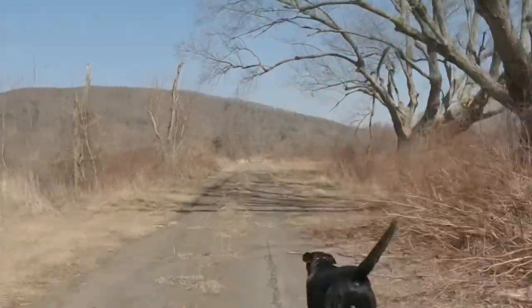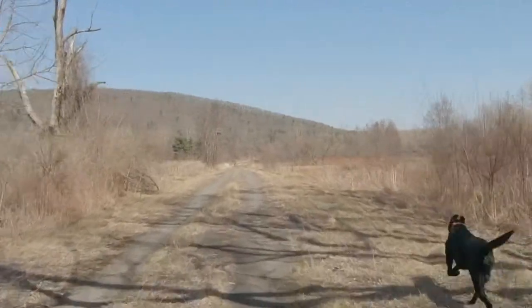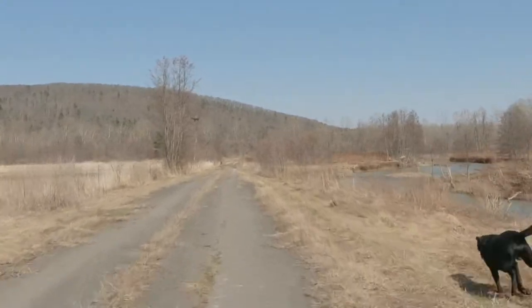It's a beautiful day out, which means lots of people out using the trails. So before we even really get started, we're going to take some time and talk about the heel command.